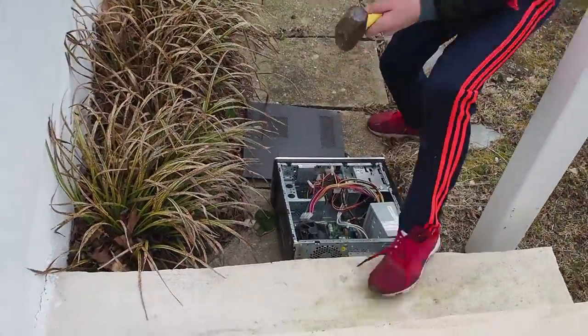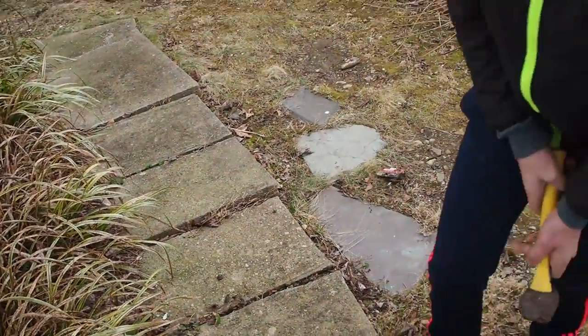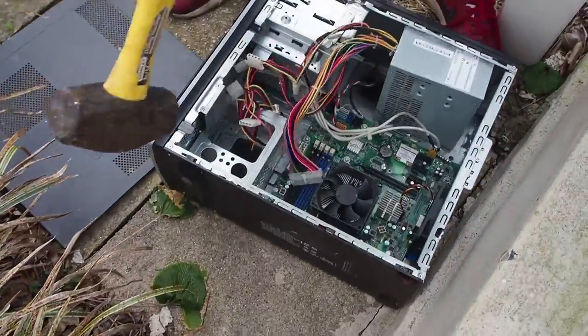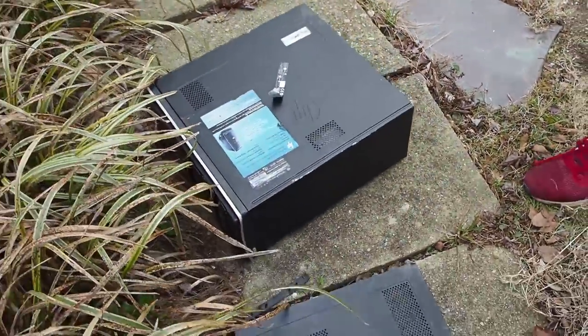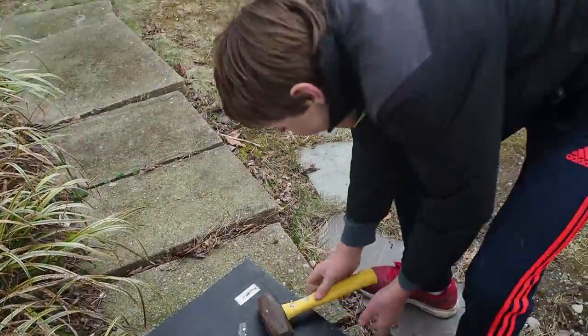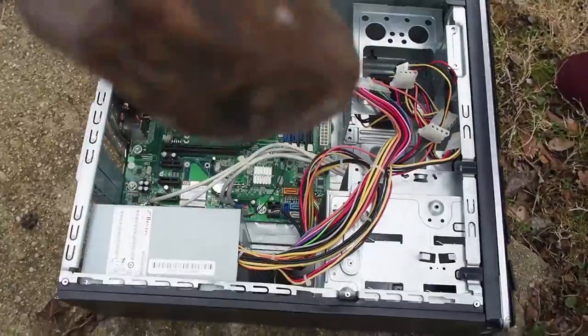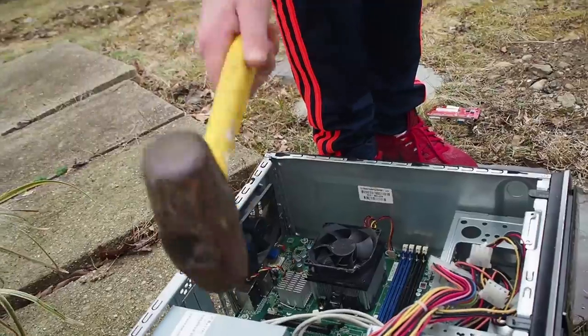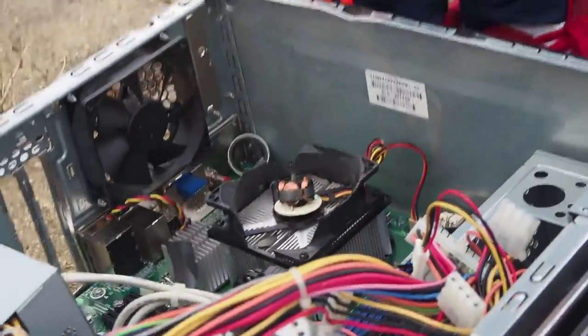Oh no, the new Intel ITX series card fell out! It's riveted on. And here's a new overclockable Intel 83000 XPA CPU.